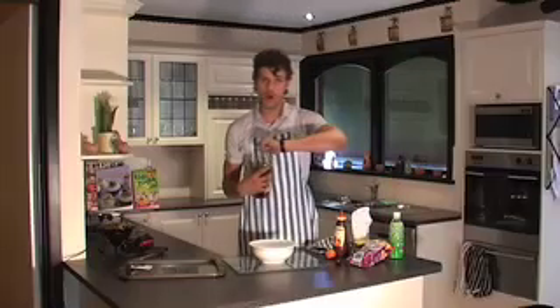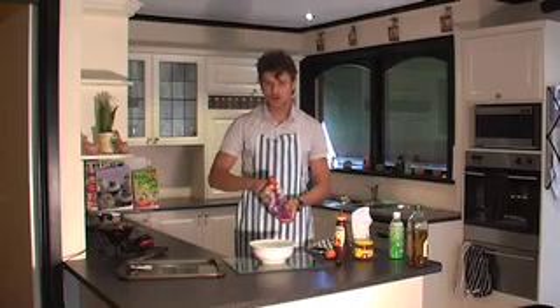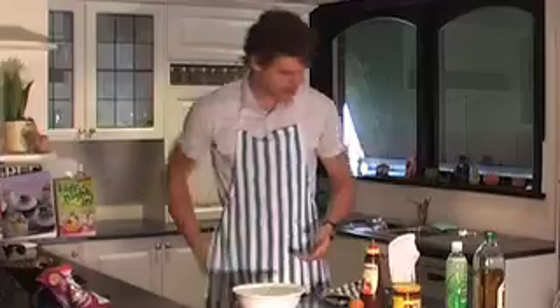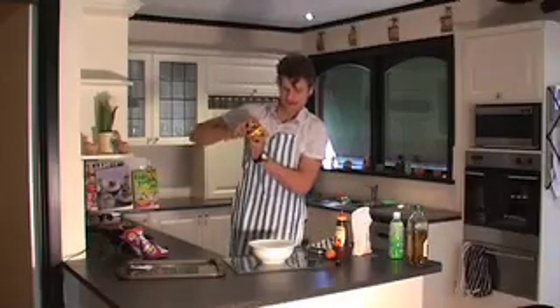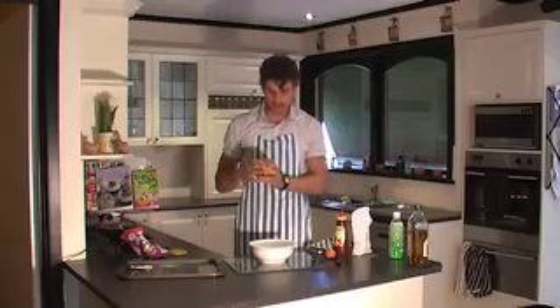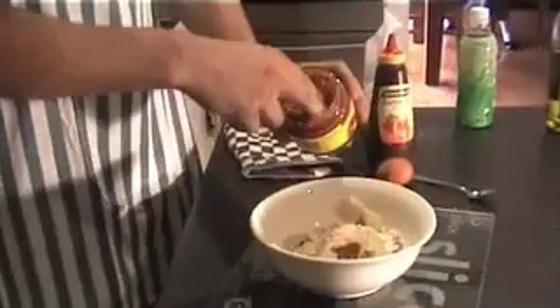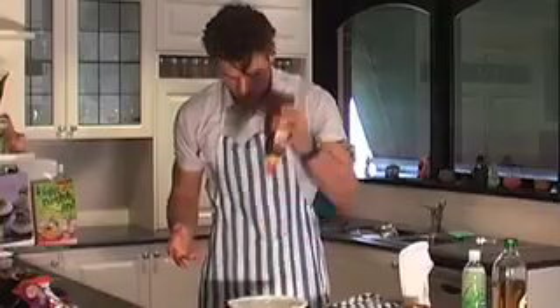Add some oil. The secret ingredient is some chips — sprinkle the chips in. Add a little bit of spicy bean salsa. We're going to add some barbecue sauce, just so those chopped chips aren't too overwhelming.